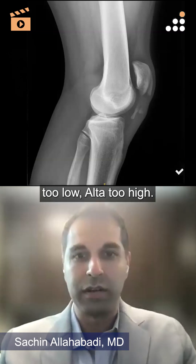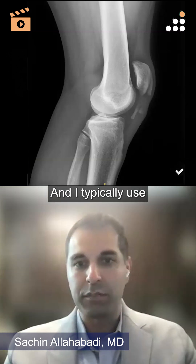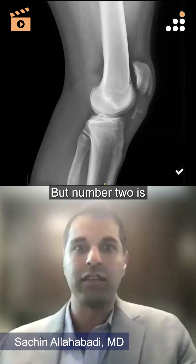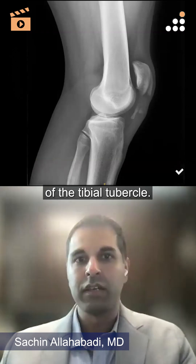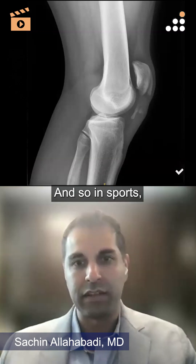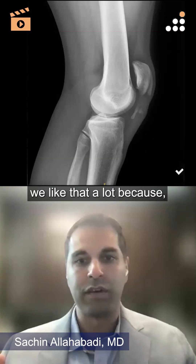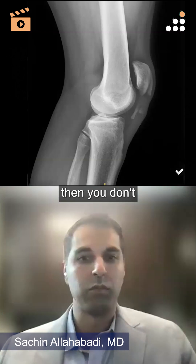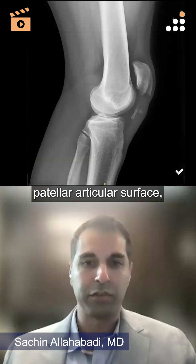I typically use Caton-Deschamps — number one because it's my favorite one to say, but number two is it doesn't depend on the position of the tibial tubercle. In sports medicine we like that a lot, because if people have had prior tibial tubercle surgery or fractures, anything like that, then you don't have to worry about that.